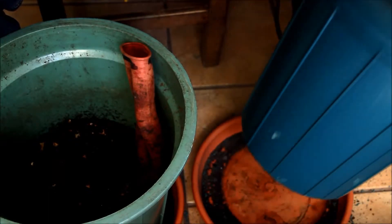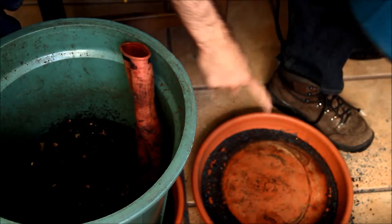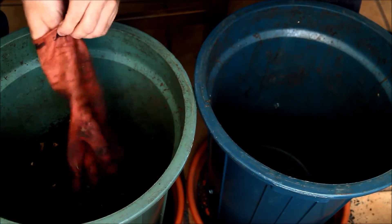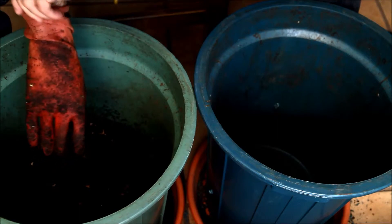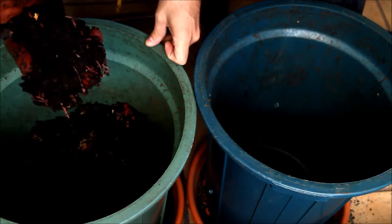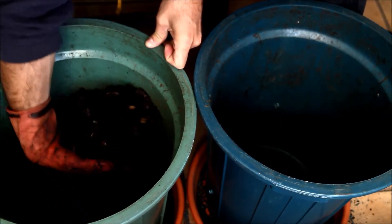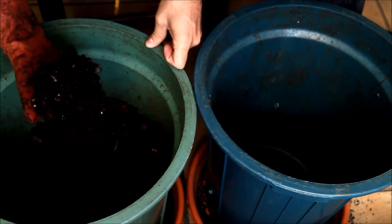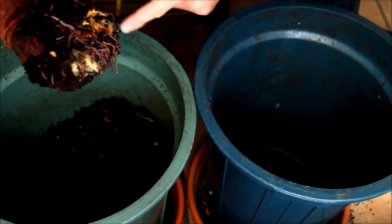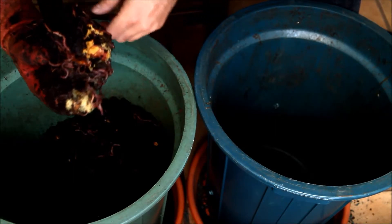Now that we have all the holes in the bottom and some in the side to catch the liquids, with a glove or with your hand if you want — but wash after — you can see this compost is ready. There is almost no residues, it's full of these red worms. Even though there is a little food, there is no bad odour. There is a worm.